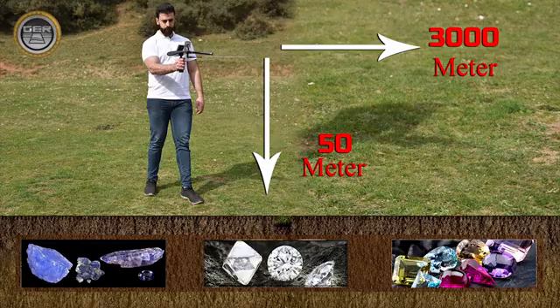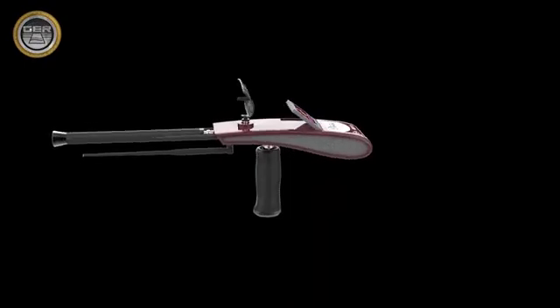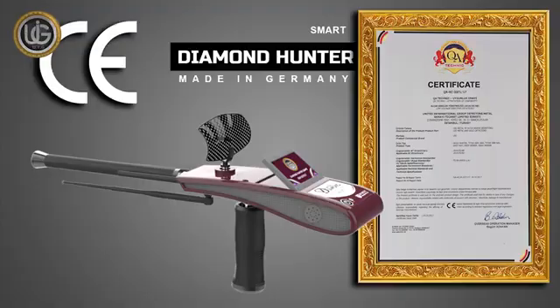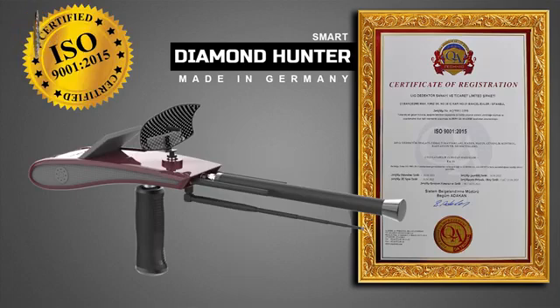The search depth of the Diamond Hunter Smart device reaches 50 meters in the ground and a forward range of 3,000 meters. The Diamond Hunter Smart device is one of the best German industries, holding the European CE certificate according to international specifications, in addition to the International ISO 9001 certificate according to international specifications and standards.